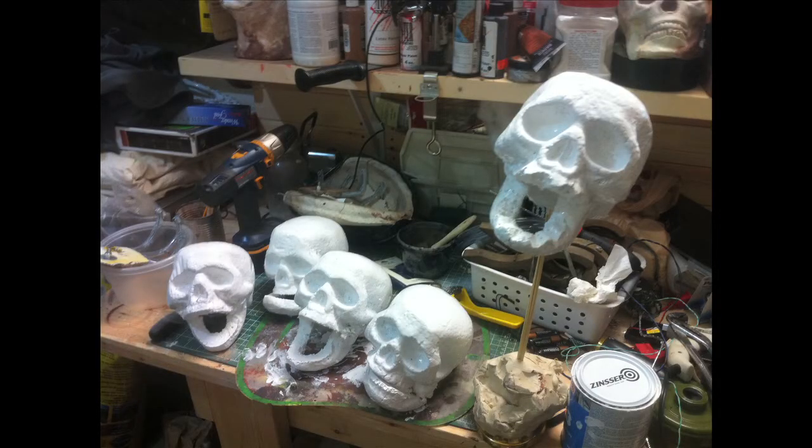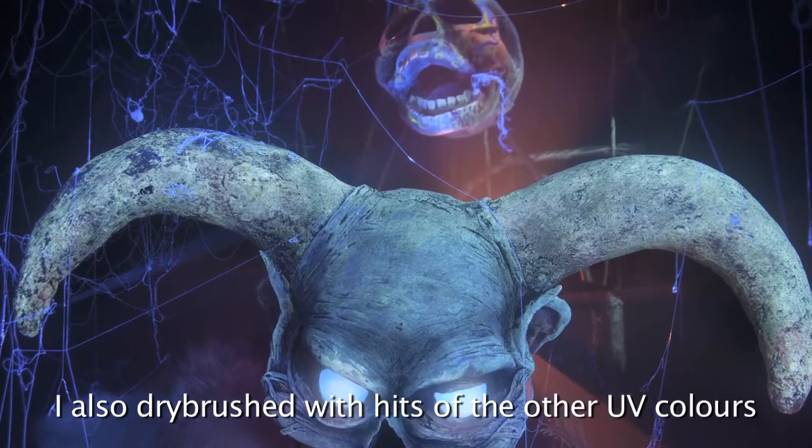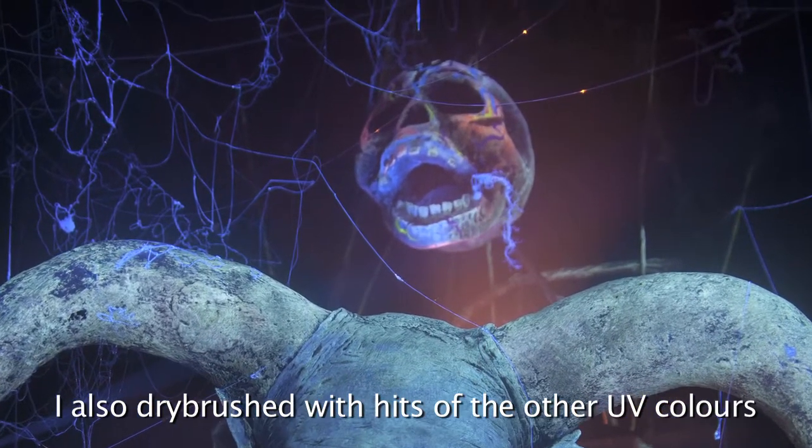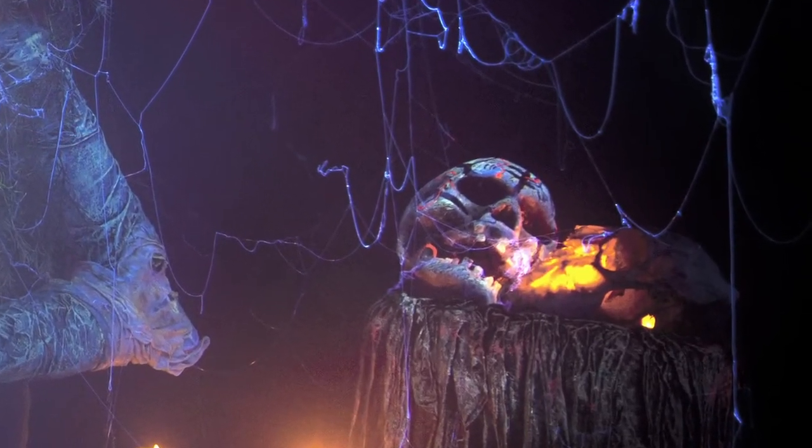I also took a bunch of dollar store skulls, quickly reattached their jaws, primed them, treated them with Wildfire paint, and then painted all kinds of runic-looking symbols on them in non-reactive paint so they would stand out as negative contrast in the final piece. I got the trees by searching hard and asking around on Facebook — a friend was giving them away, they were perfect for my haunt, and some of the leaves actually lit up under UV light, which was really cool for making my forest scene.